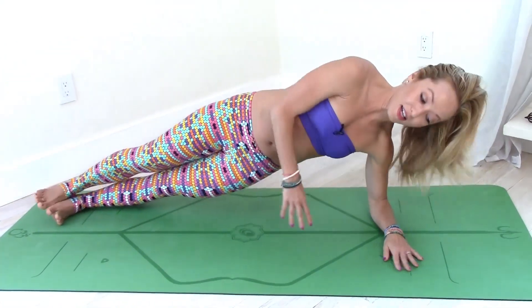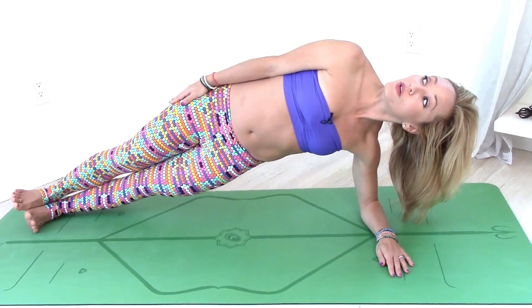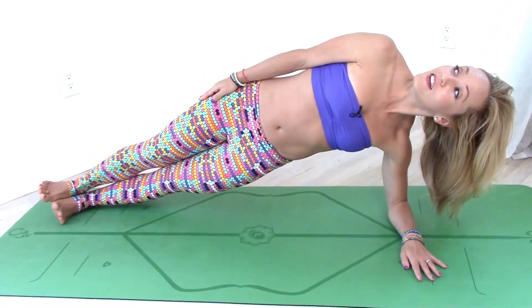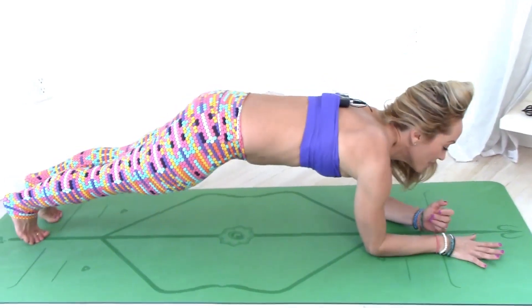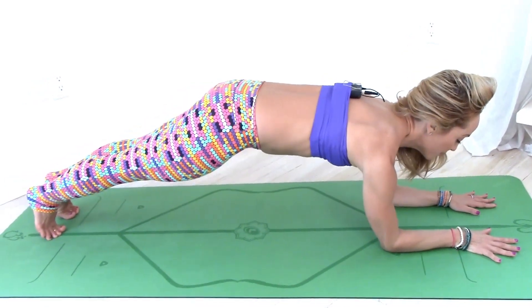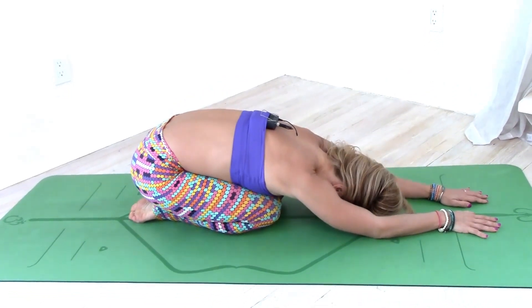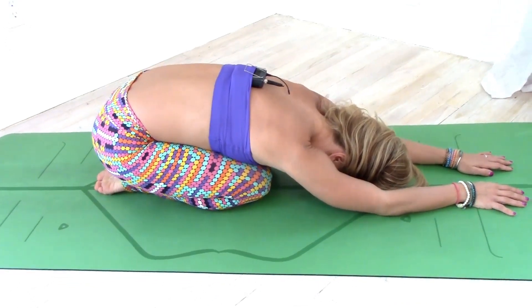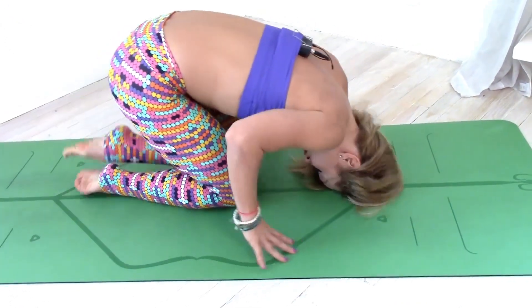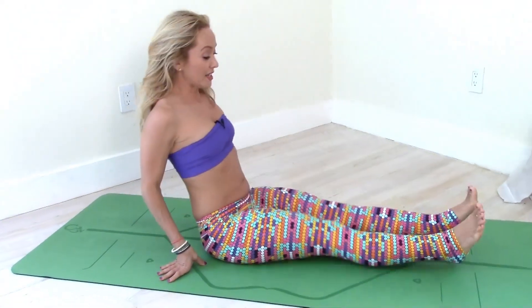Let's go over to the other side — one, belly sucks in, don't let yourself sag down, two, three, four — back to the center, holding that dolphin plank again for a moment. Place the knees down, exhale, child's pose, a few breaths — nice deep inhale, nice deep exhale. Curl your toes underneath you and come all the way forward to what's called Dandasana position.